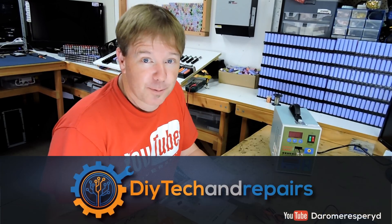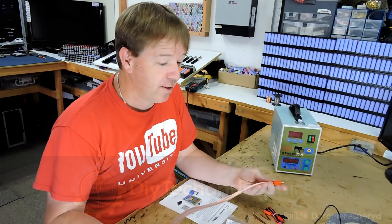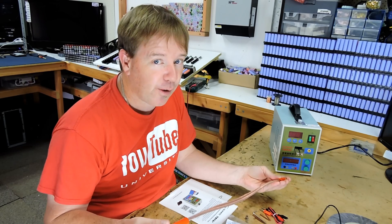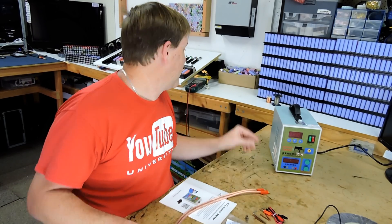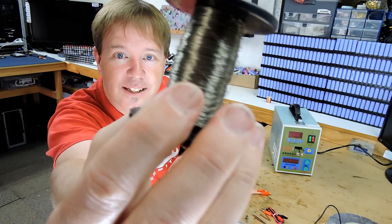I would never have gotten a spot welder if it wasn't for DIY Tekken Repairs and a few others in the community doing a lot of work with spot welders. I never for a second thought it was possible to spot weld wire that you can't even see.